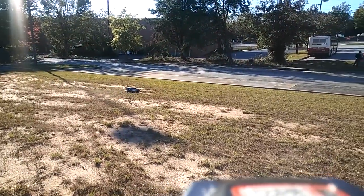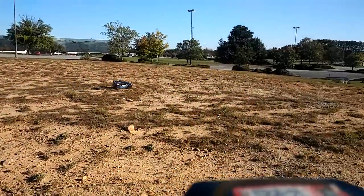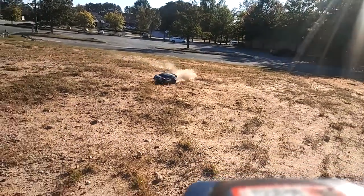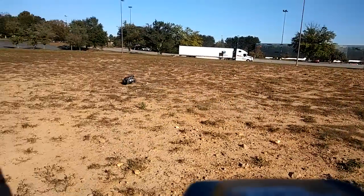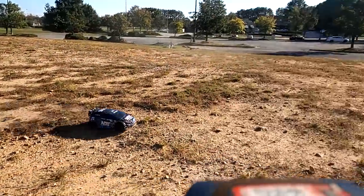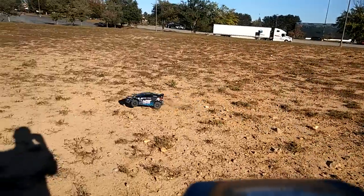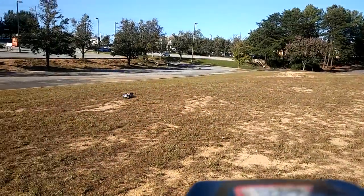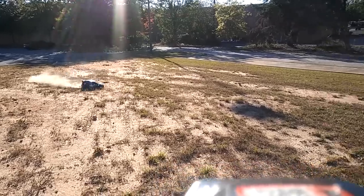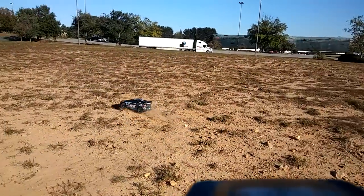One thing about this — it is riding like a short course truck. It's going to land on its feet about 60% of the time when it flips, which is pretty solid for a rally car out on rough terrain.